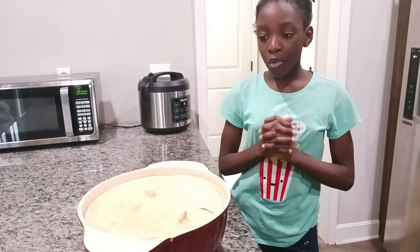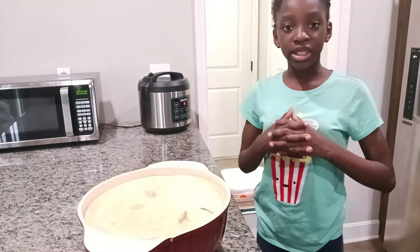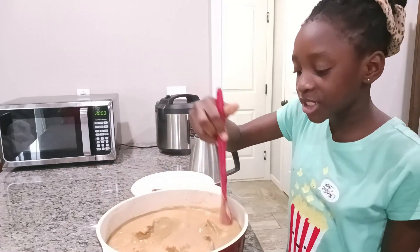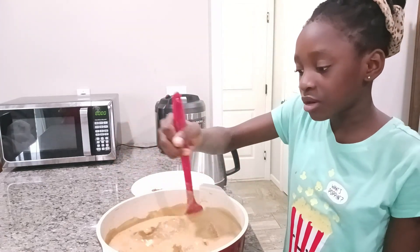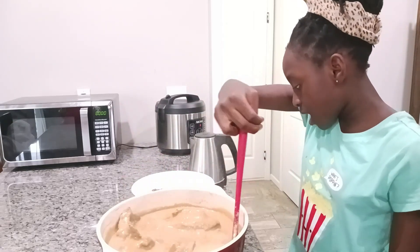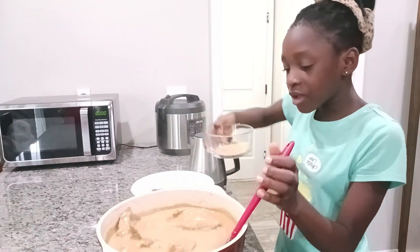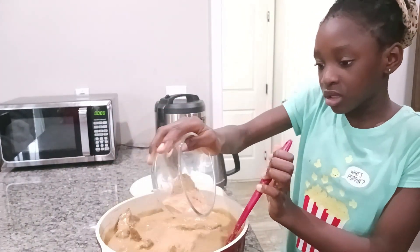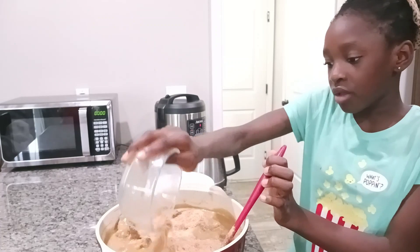Now I'm going to let it cook until it's done. My soup is cooking good and I'm going to give it a little stir. Now we have some shrimp powder over here and I'm just gonna sprinkle it on the soup.